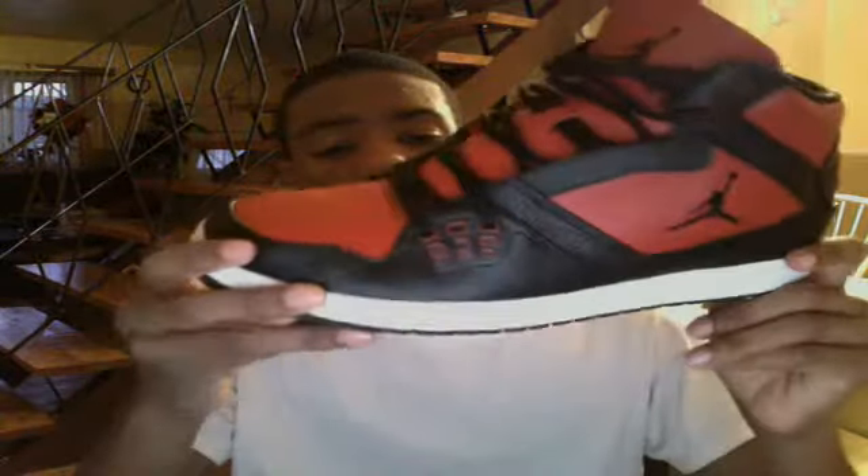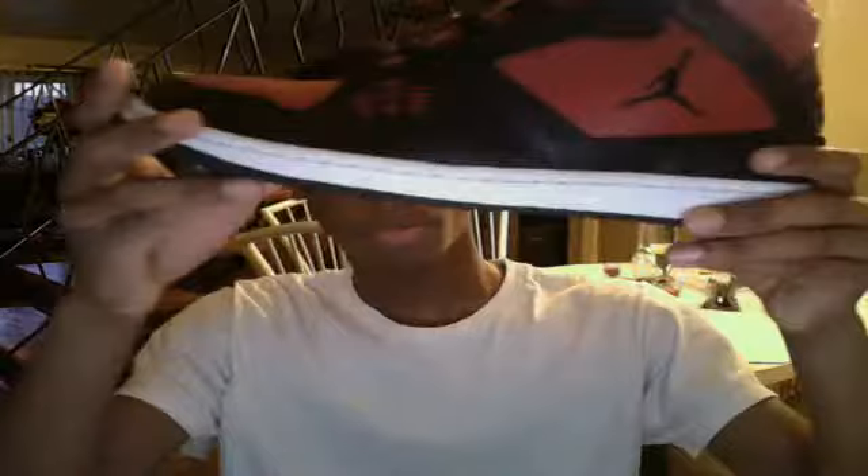Don't know much about the shoe, but it's a pretty solid shoe. I suggest if you like this shoe, you go to Foot Locker or wherever and buy this shoe. It's only a hundred dollars, so make it happen.